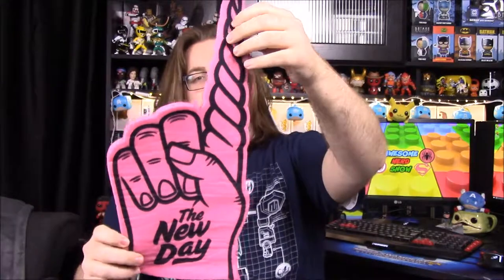Next up we have a Loot Crate item — I wasn't sure if it was a towel or a foam finger, but it is a foam finger. It's a New Day foam finger, barely fits out of the package. The pointer finger has been replaced by a unicorn horn, which goes with their whole unicorn theme.